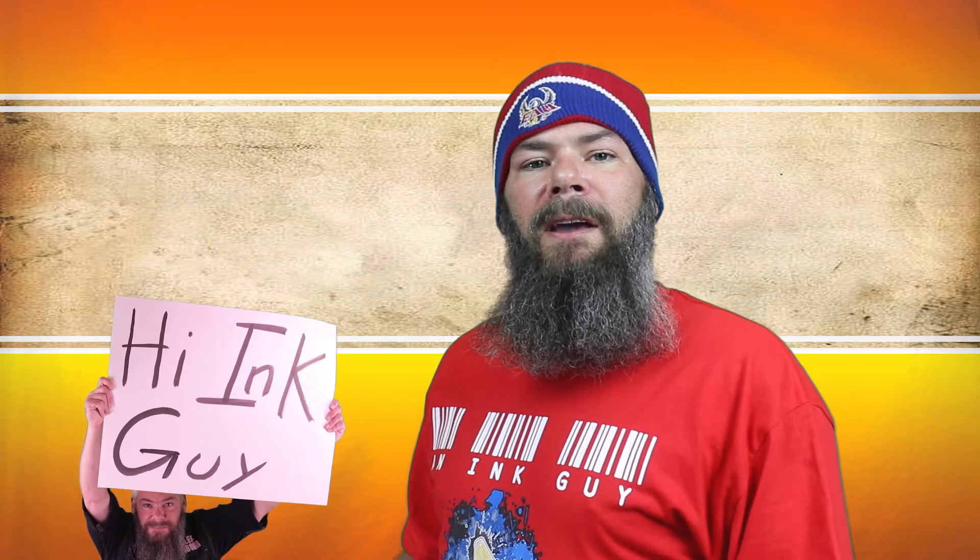Today we're looking at a red ink by Ackermann, their Dutchmasters number 7. Hi, I'm Adam, and I'm an ink guy. I get inks, test them, and share the results with you.